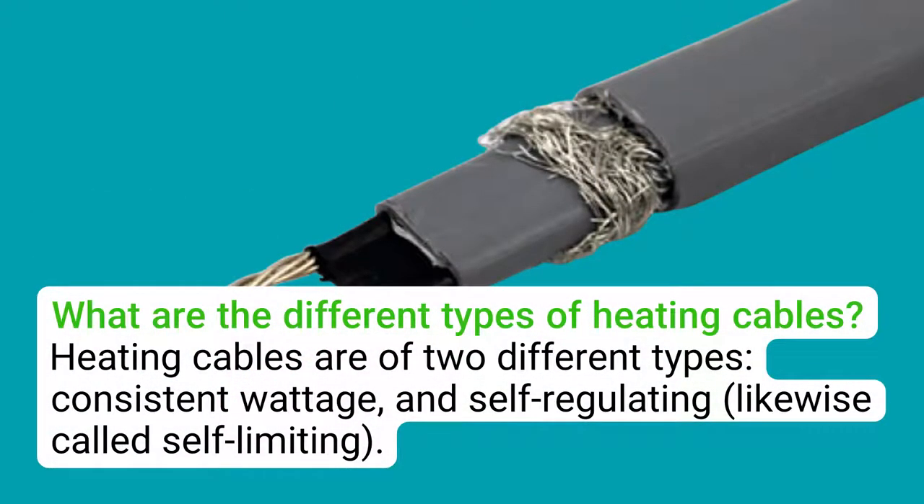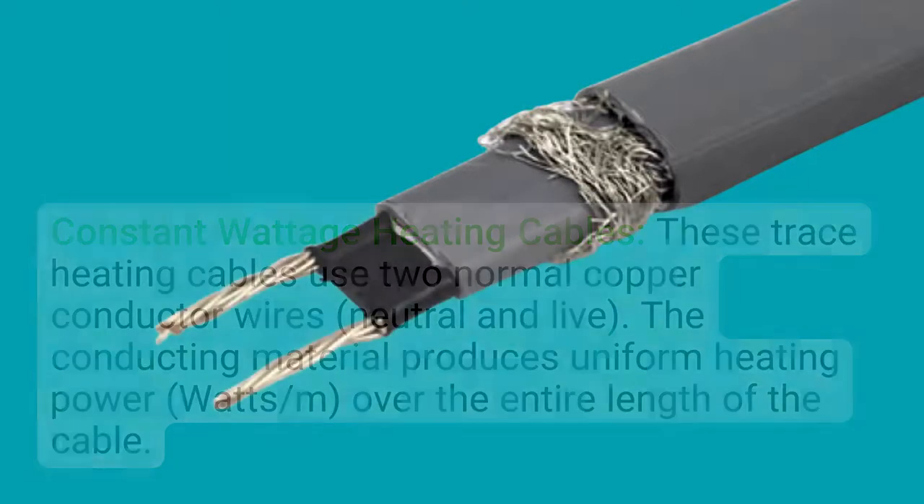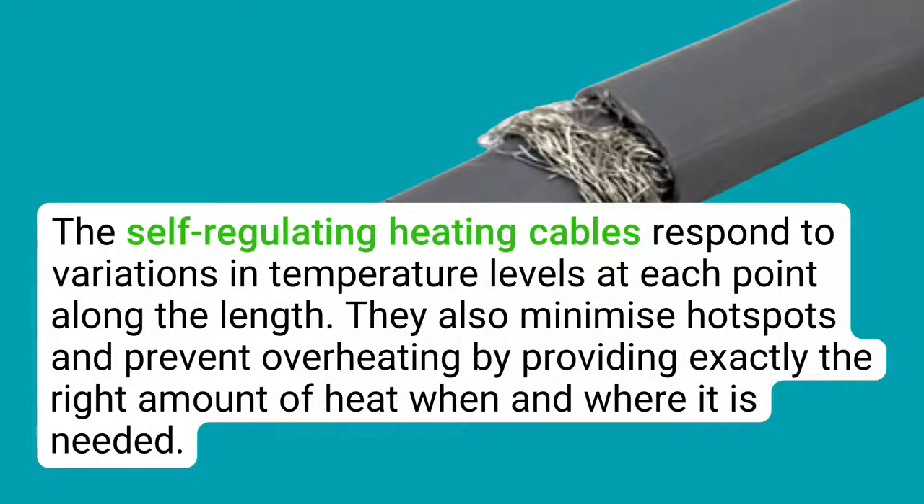What are the different types of heating cables? Heating cables are of two different types: constant wattage and self-regulating, also called self-limiting. Constant wattage heating cables use two normal copper conductor wires — neutral and live — and the conducting material produces uniform heating power over the entire length of the cable. Self-regulating heating cables differ in make-up and performance; they regulate temperature by automatically adjusting power output based on the surrounding temperature. They also minimize hot spots and prevent overheating by providing exactly the right amount of heat when and where it is needed.